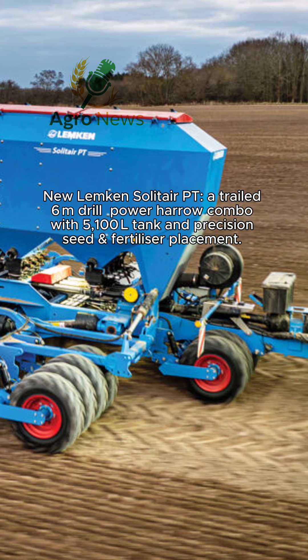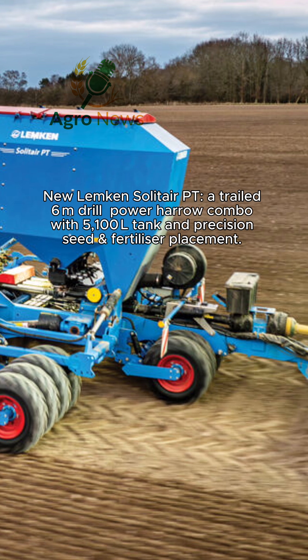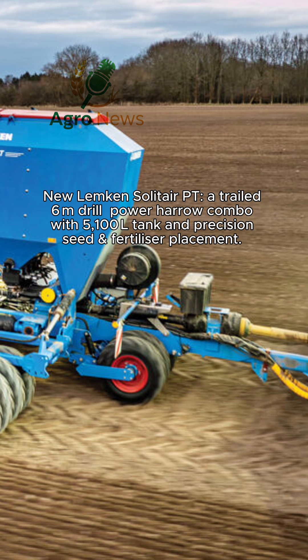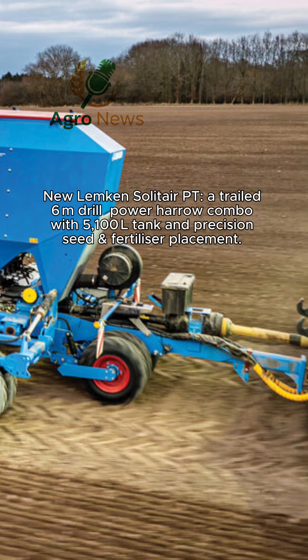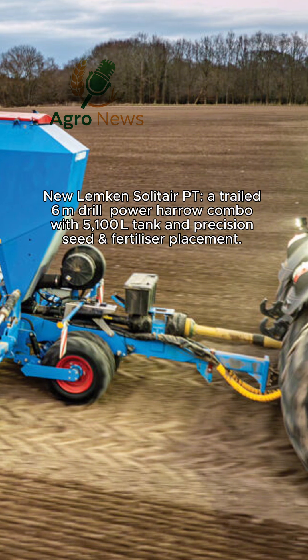Key design details include a 900 mm tire packer roller for reconsolidation, optional tine sections or disc-led tools for leveling, and automatic tramline control via IQBlue or Lemken CCI terminals. The machine even links with the IQBlueGo app for remote diagnostics and calibration.